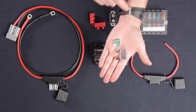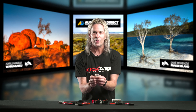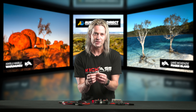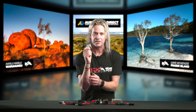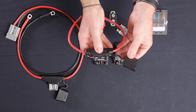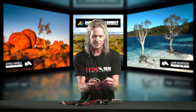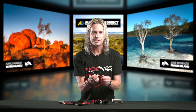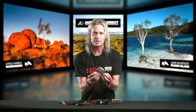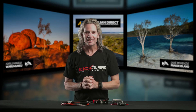The beauty of maxi fuses is they're available at most service stations, so if you're stuck out in the middle of nowhere and blowing a fuse — even though you should have spares in your glove box — you can pull into just about every service station across Australia and get going again. They're so universal and easy to get hold of. We've also got an awesome weather-resistant cover to keep out dust and moisture. We sell these singularly or in a bundle with a couple of spare fuses — check them out on the website.